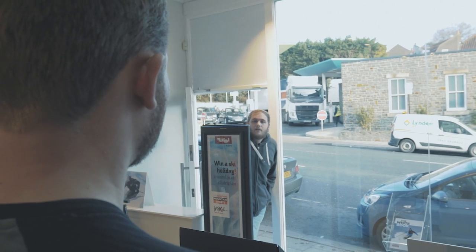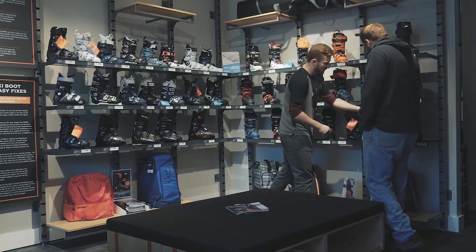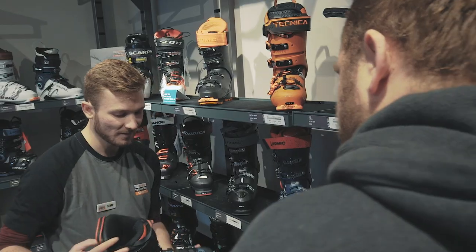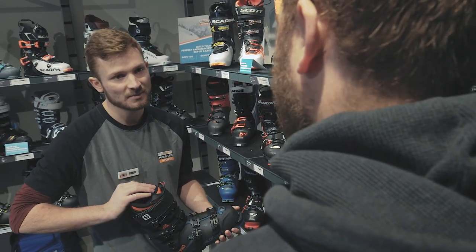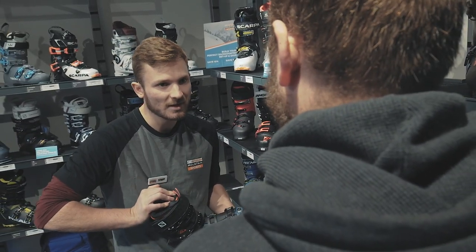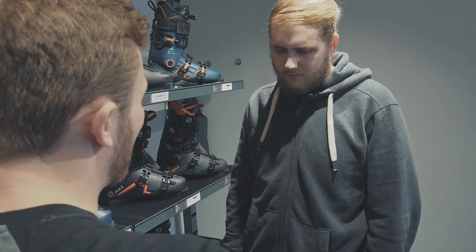So whether you're a skiing expert or novice, with our carefully chosen range we can find the right product for you. Our staff will want to talk to you about your skiing and ski boot experiences, listening and understanding carefully your requirements or ambitions to help us get a much bigger picture of the boots which will be right for you.